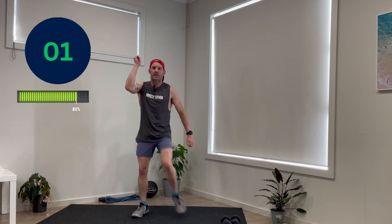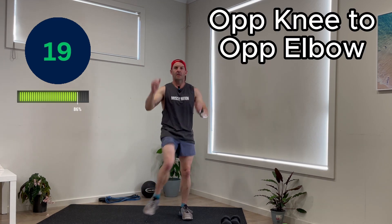And the last one, opposite knee to opposite elbow. Nearly through the two minutes. How easy is this? Another six times this week and then we're going to move to three minutes. You'll even get a little ten second rest between exercises in the three minute workout. How good is that?